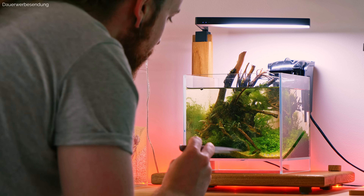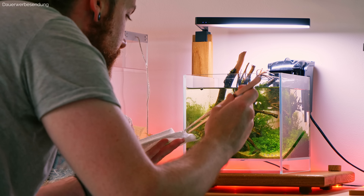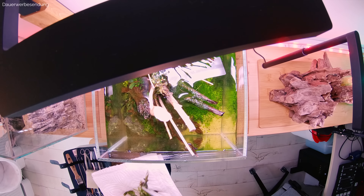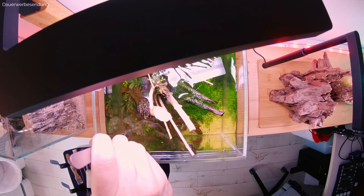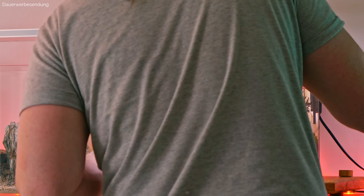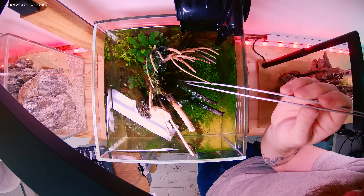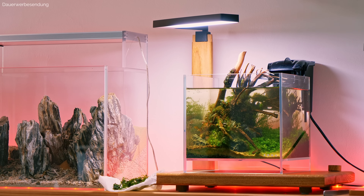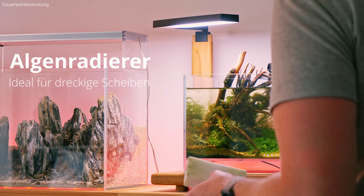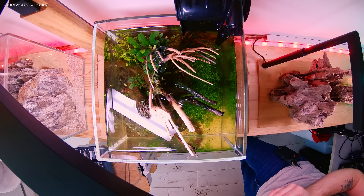Das Becken läuft jetzt seit ich glaube 3 bis 4 Wochen. Das heißt, wir sind hier noch mitten in der Einfahrphase. Es ist also nicht ungewöhnlich, dass wir hier diese Algen haben, aber es ist doch schon sehr sehr stark, sodass ich einfach ein bisschen mithelfen möchte. Als nächstes gehen wir an die Scheiben ran. Ich mache den Großteil hier mit so einem Schmutzradierer, mit diesen Schwämmen, die sehr gut dafür geeignet sind. Aber das Becken ist halt zu klein, um überall mit diesem Ding wirklich sinnvoll dranzukommen.